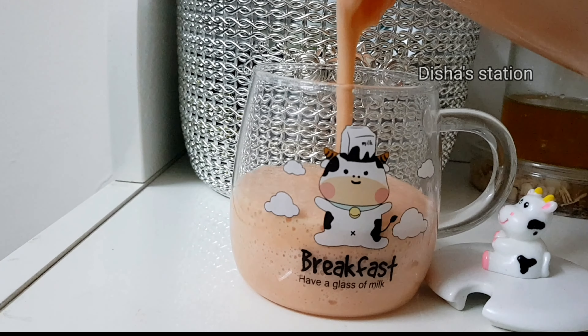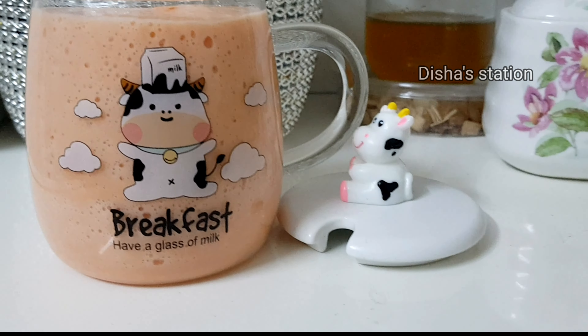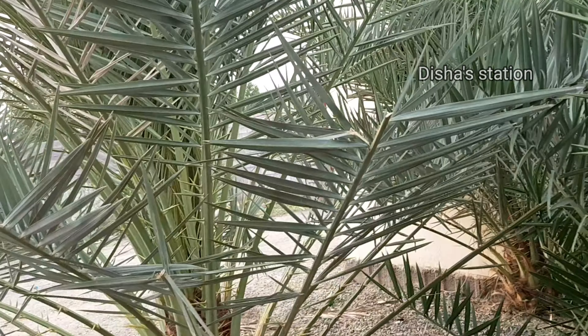Asalamu alaikum everyone! Welcome back to my channel. Today I'm going to show you the new house of PPP juice. My husband was doing something like this. Now I will see the whole PPP package.